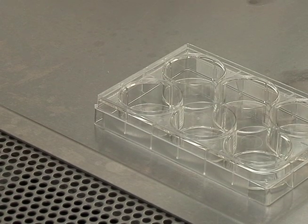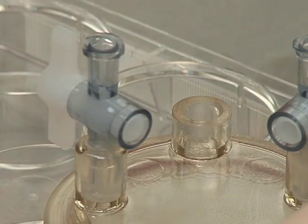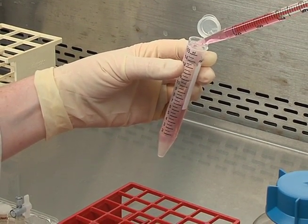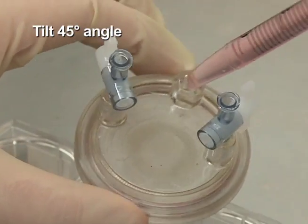Place a 10-milliliter RCCS into a sterile 6-well culture plate and remove the large stopper. Now add warmed GTSF-2 media to bring the total volume of the cell-bead mixture to 10 milliliters and load into the RCCS through the large port.